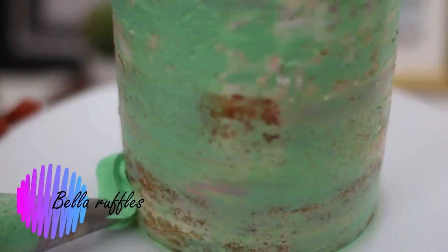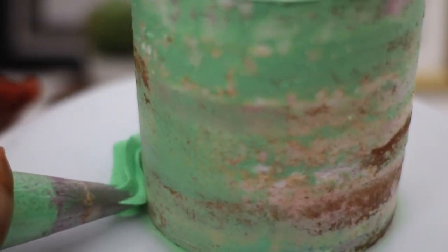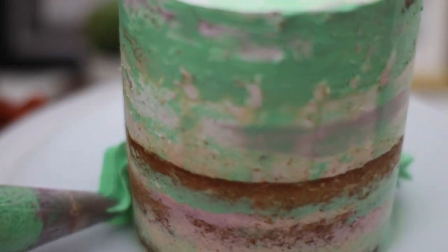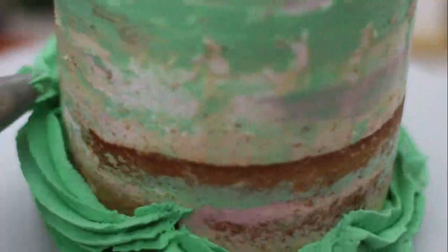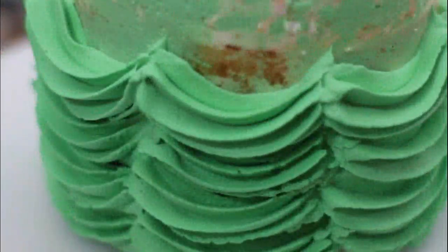Next come what I call the Bella ruffles in my class. These are curved shapes you pipe with your star tip that look almost like the dress Bella wears in Beauty and the Beast — that's why I call them that. You make small curves around the cake and repeat the same for all the lines to cover the entire cake.